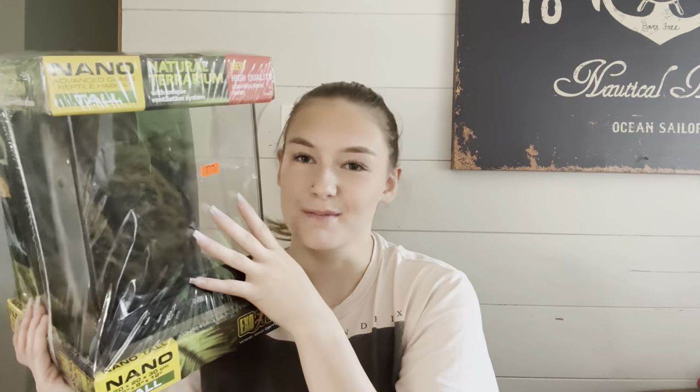I got this ExoTerra Nano Tall. You've probably seen me use these before if you've watched some of my previous videos. My mantis lives in one. My mantis originally lived in a bigger enclosure but then I put it into one of these that I originally had for my spider. That's why I had to wait a little longer to rehouse him, but now we got one and it's happening today.